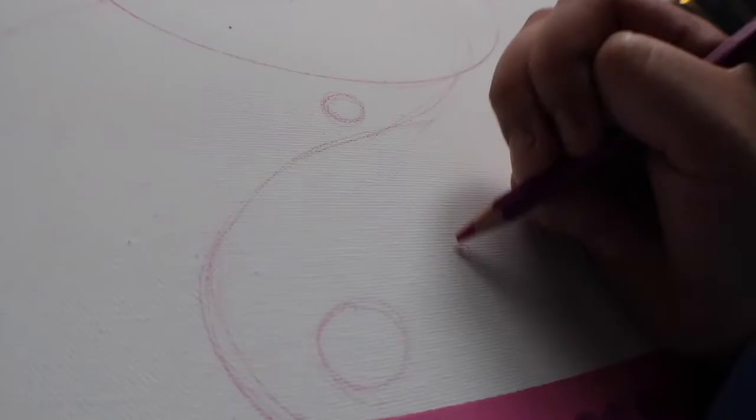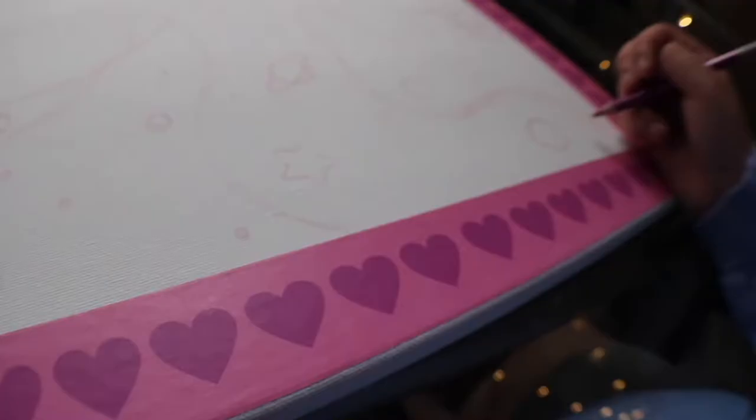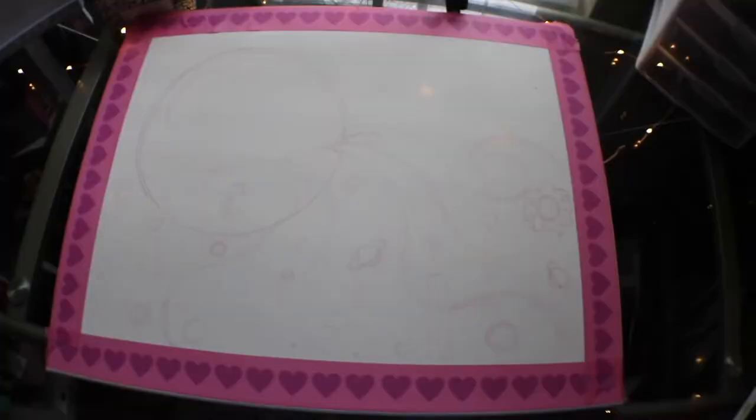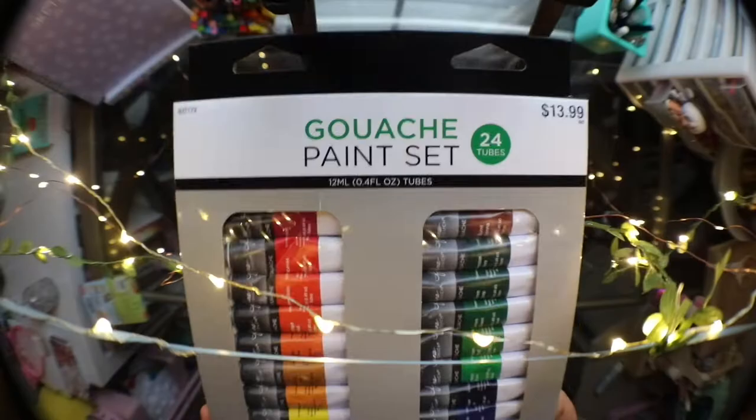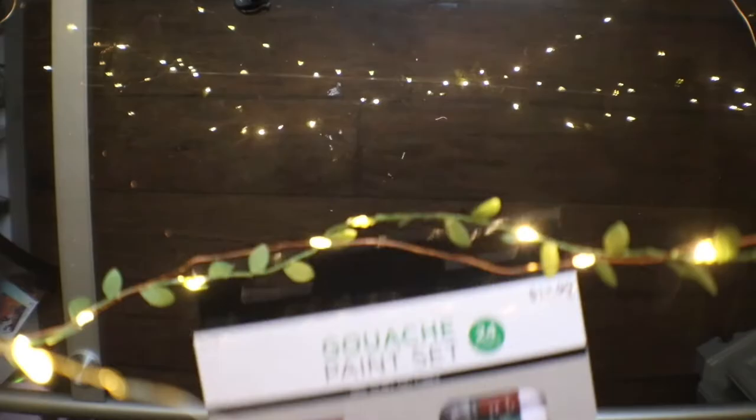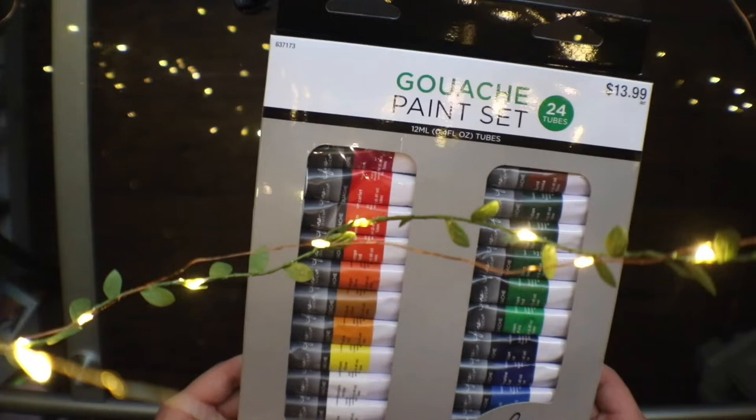I got this set of 5 canvases from Hobby Lobby for $10, so I added a border of pink valentine's washi tape and sketched out my idea all around the canvas, knowing that eventually the gouache would cover it up. I got this 24 set of gouache paint from Hobby Lobby, which was $13.99, and it is the Hobby Lobby brand!